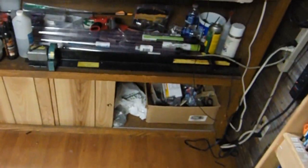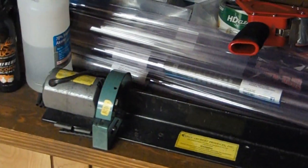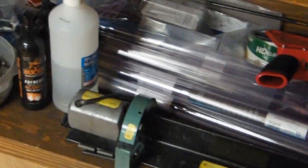Spinning around — obviously we've got the arrow cutoff saw down here. Got it labeled and ready to go. I've also got my liquids, alcohol preps, miscellaneous tools, feathers, fletchings — that kind of stuff. Anyway, that's a rundown of what I've got going here — the tools I use on a daily basis for building arrows and working on a few bows.